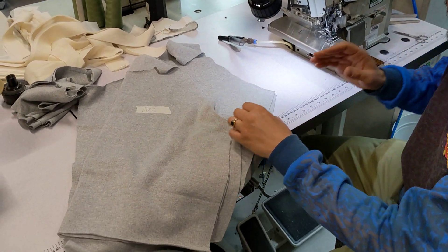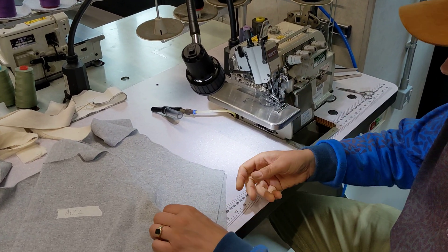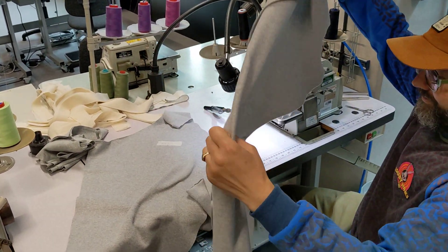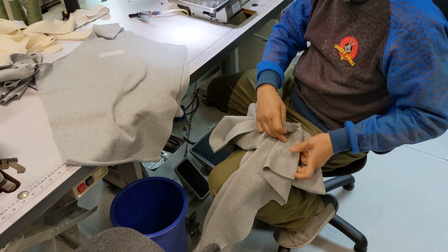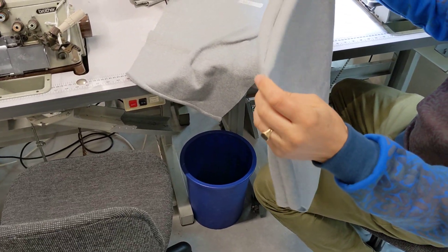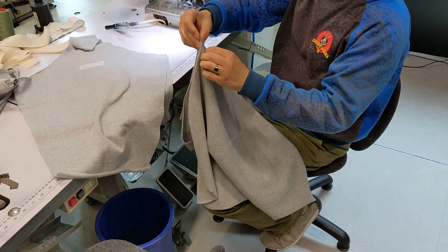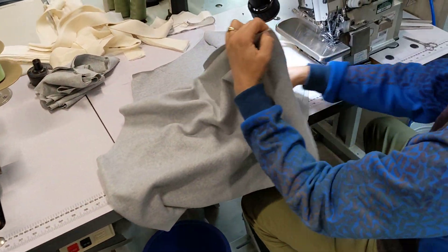We're going to put this together now using this 4-thread machine here. It's a walking foot machine, so it should balance the stitch a little bit better. First thing, we're going to take the front and the back. One seam has been left joined on this — it's not going to be a problem, it's just cut up against the edge, but normally they'd be two completely separate pieces. What you want to do is line them up so the underarms are matched. There's 8mm seam allowance on this, which is the bite depth.